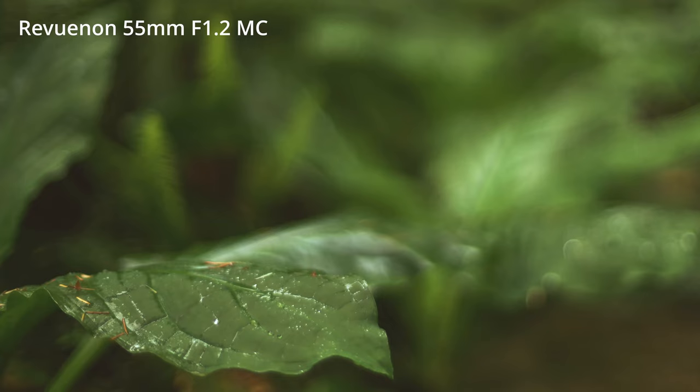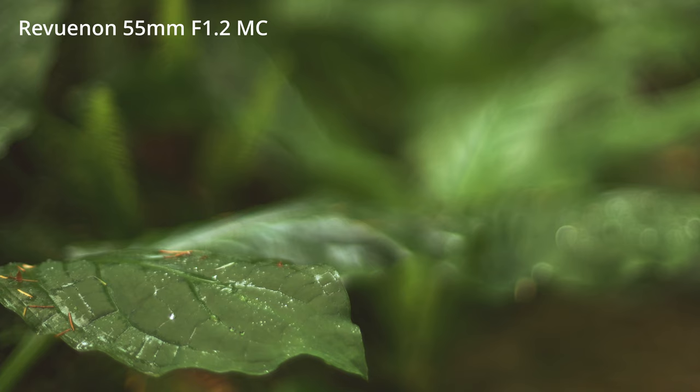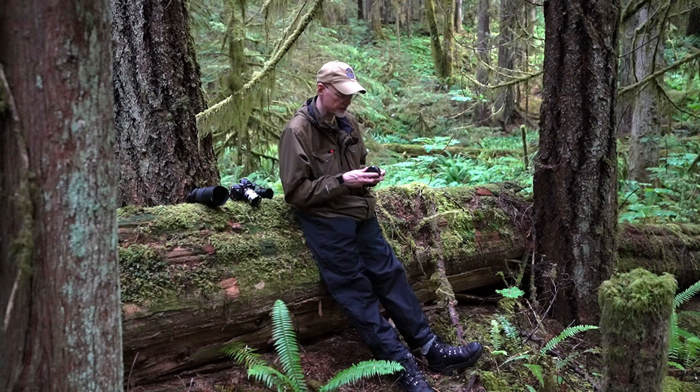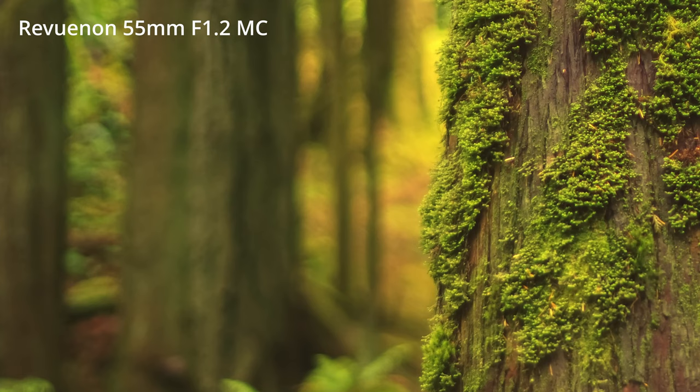After using it on the tripod doing macro shots I started using it in that fashion, walking up the creek. It's a way of looking at the world that you only get through an old lens like this. At 1.2 there's a lot of what I'd call ghosting — the light is blurring around everything, a real aberration. That's obviously why it's so hard to create a wide aperture lens even today. But there's a tremendous joy in looking at the world that way.